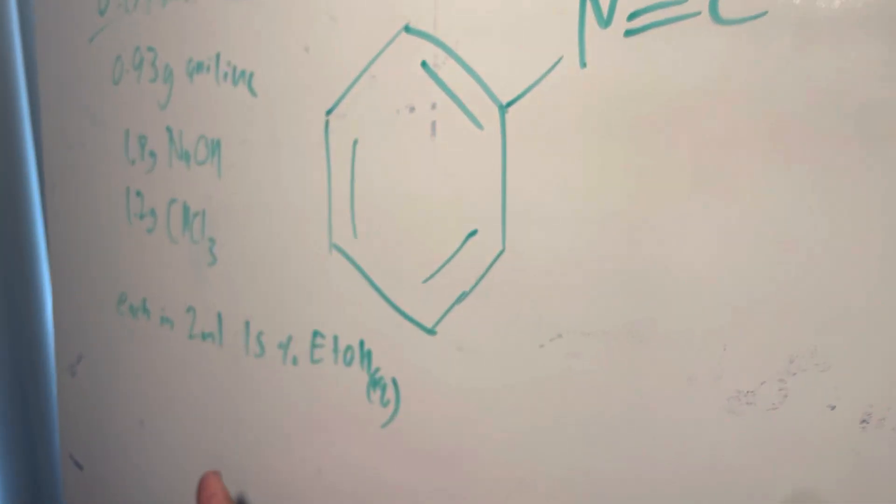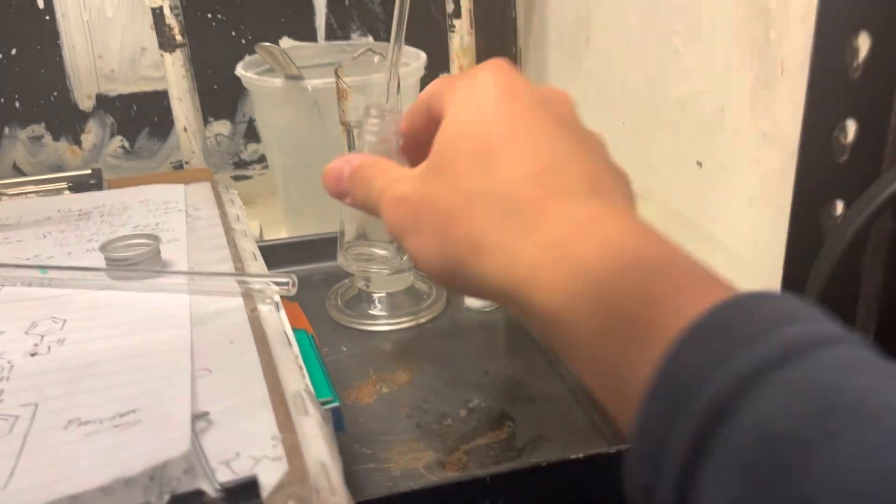We're gonna use 0.93 grams of aniline, 1.8 grams of sodium hydroxide, and 1.2 grams of chloroform.